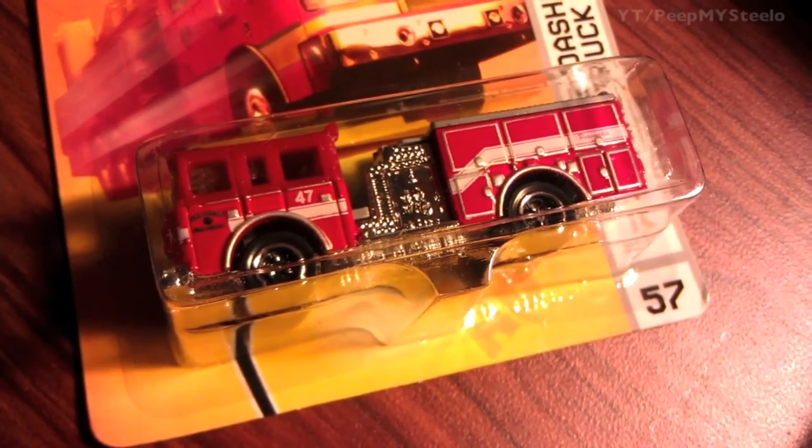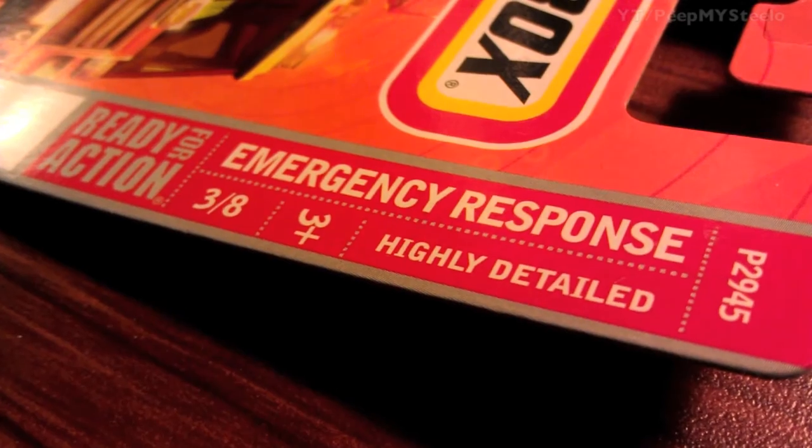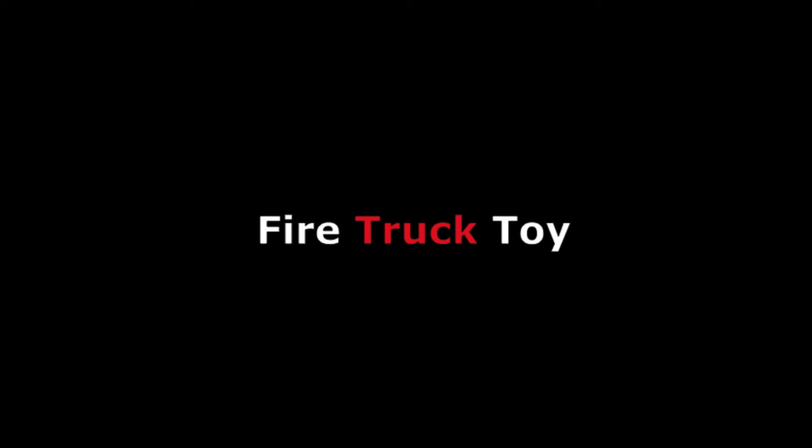These Matchbox toys are classic and actually quite inexpensive. This is the Pierce Dash Fire Engine, part of the emergency response set — number three of eight. Another great toy by Matchbox. Thanks for watching.